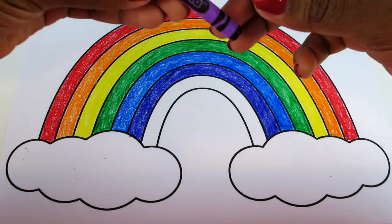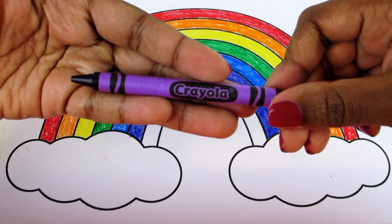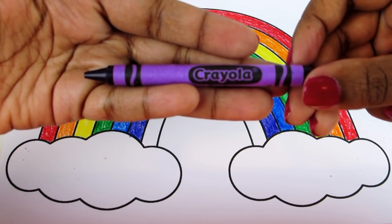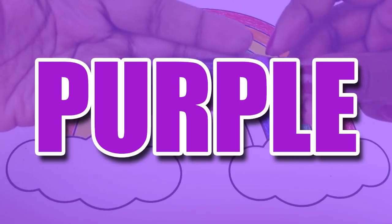And last but not least, we've got this color right here. Do you know what it's named? It's named purple.